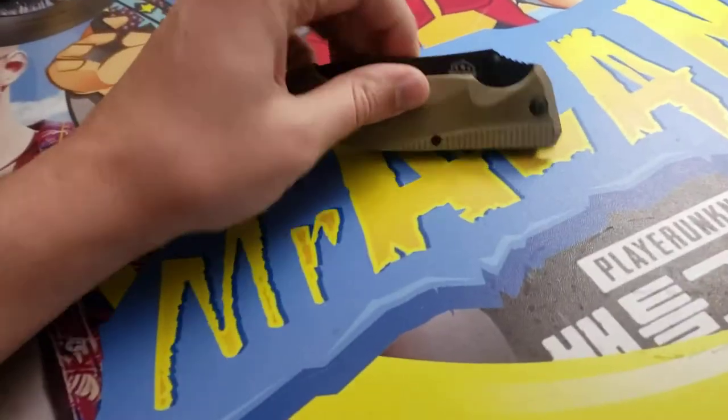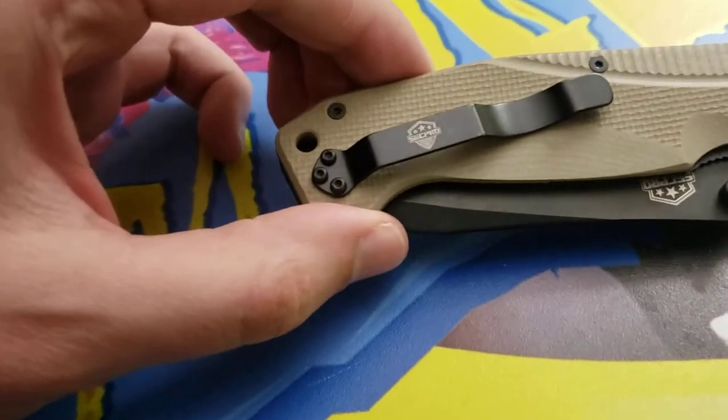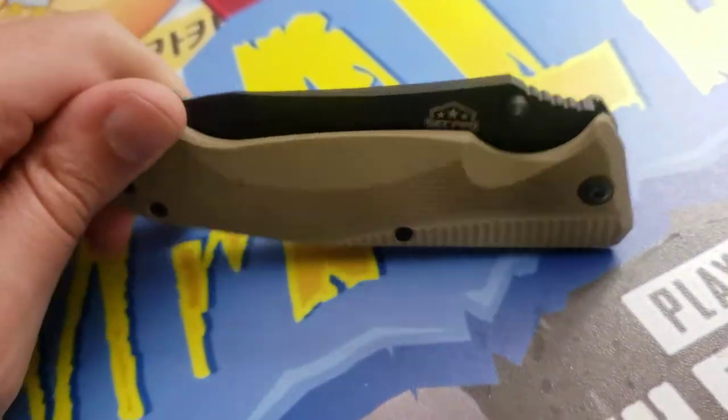Hey guys, it's Mr. Alan C here, and today we're checking out my favorite knife. This is made by SecPro. This is a heavy-duty knife — nice clip on it, great blade. I do a lot of product unboxings, and this is what I use to do them.